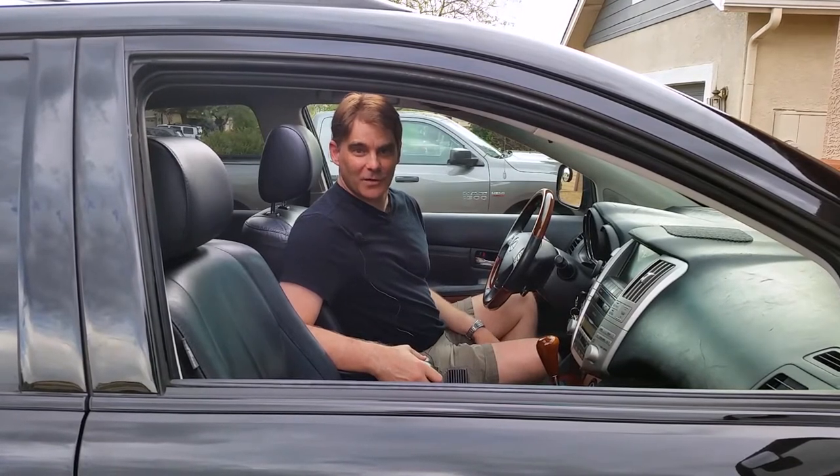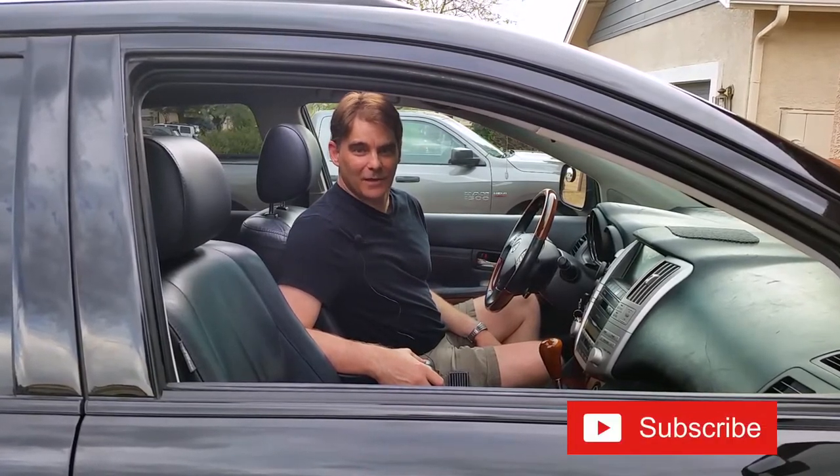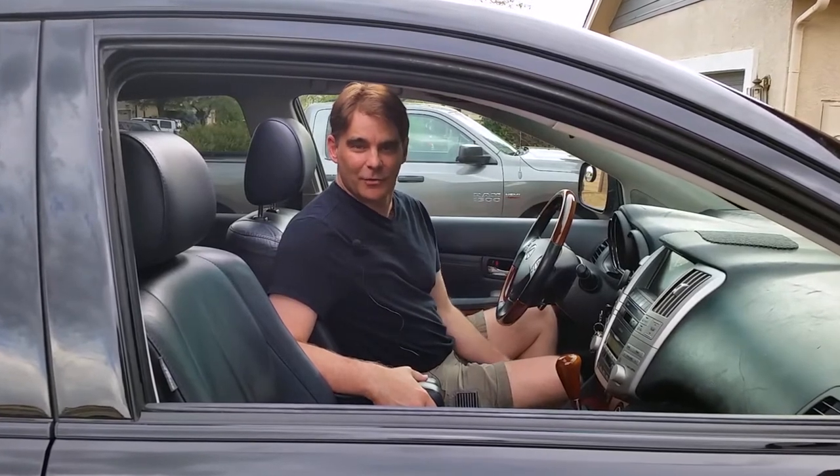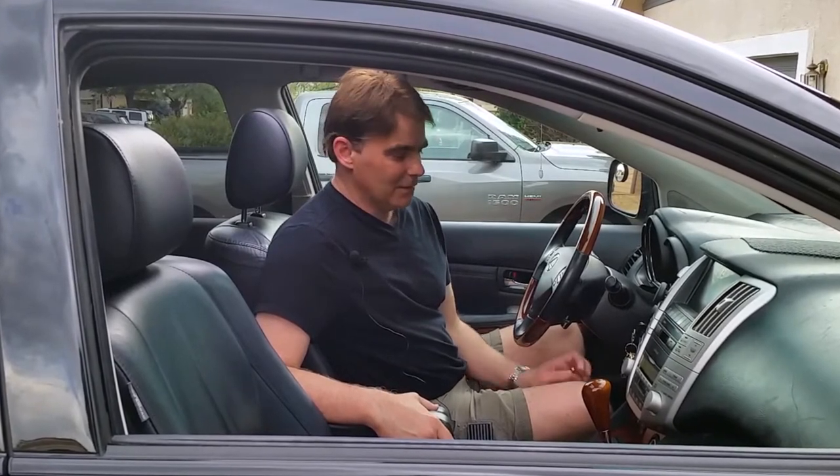Hey guys, it's Keith. How are you? So you went to the Toyota Lexus dealer about your Sirius XM and they told you it would cost seven or eight hundred dollars to install. Then you went to your local stereo shop and they quoted you five to seven hundred dollars. They told you there is no way you can do it yourself. Well — it's Sirius XM in my Lexus RX 350. Jump on in and I'll show you what I did.